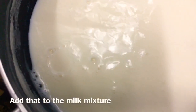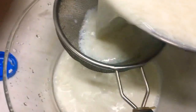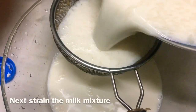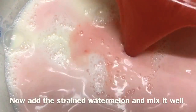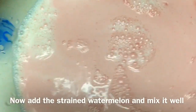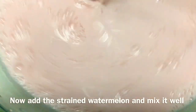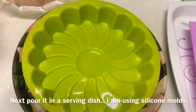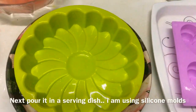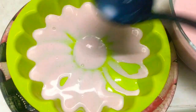I will add the mixture to the watermelon and mix it well. Then I will pour it into a serving dish or a silicone mold and let it set.